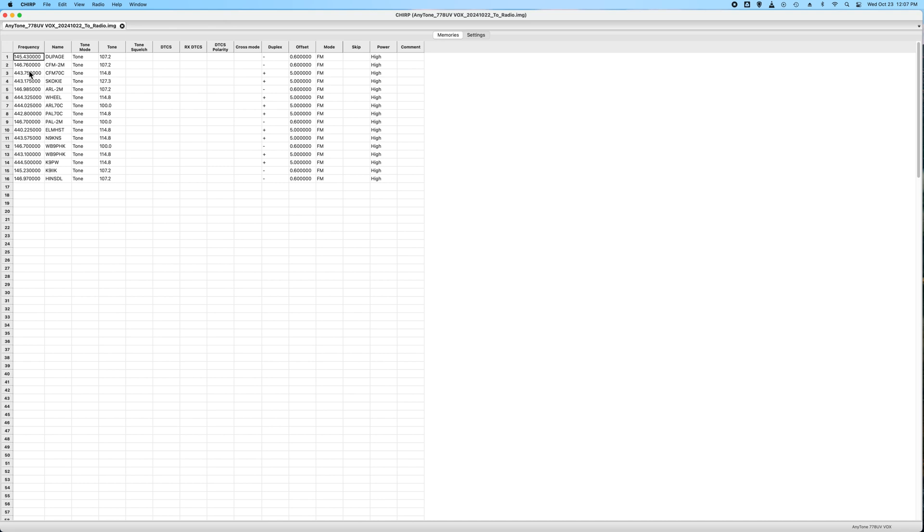For example, the columns you end up filling in are the frequency and the name. One downside of the AnyTone radio is that it only allows six characters for the name, where a lot of other radios — including handhelds — will go up to eight or sometimes more. So that's kind of a drawback. The tone mode you set to tone, then here's your tone frequency that you put in to open up the repeater. The offset is calculated automatically based on whether you're putting in a UHF or VHF frequency, and then you can change whether it's a positive or negative offset. These will all be mode FM. When you add your own line, the power will default to low — I end up switching them to high.